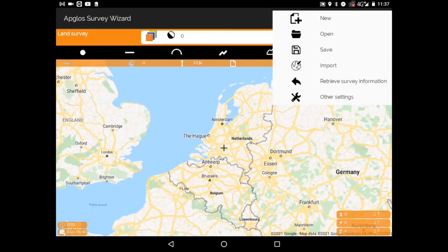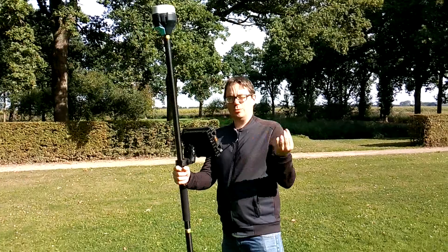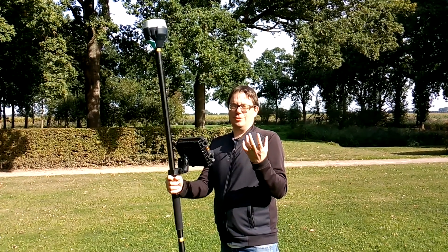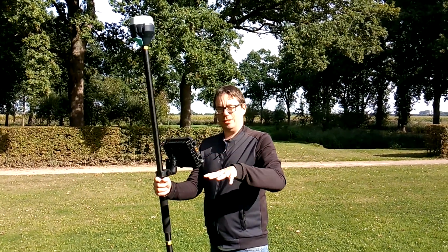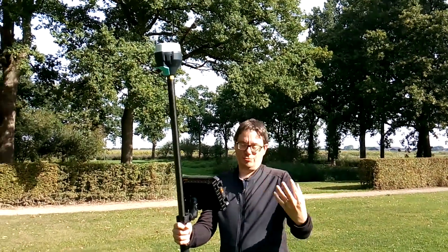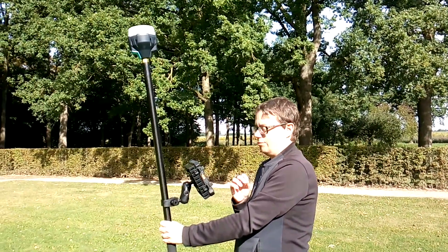To set the coordinate reference system, go to the menu and then to other settings. The coordinate reference system is a 2D projection of points on the Earth. As you may know, the Earth is not flat — it's a sphere — and we want it projected in a 2D map so we can read it well. You can select the country, then the ellipsoid, then the actual coordinate reference system. After having done that, we click OK and now we have the correct coordinate reference system set.